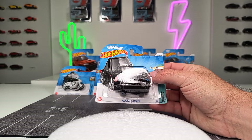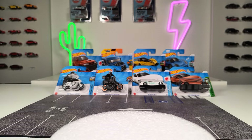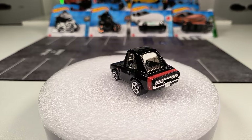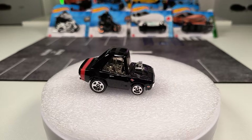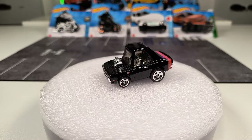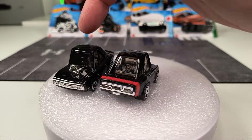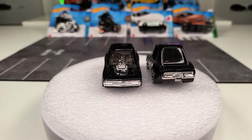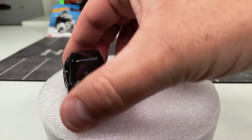First one is the 1970 Dodge Charger — of course it's the tuned version. I'm a huge fan of these tuned models, I think they look pretty cool. They've done the Volkswagen Golf, the Supra, and I think we've seen the Mazda RX as well. It's the second time we see this casting. The first version was plain glossy black, and our new version comes with a stripe on the back, which is cool.